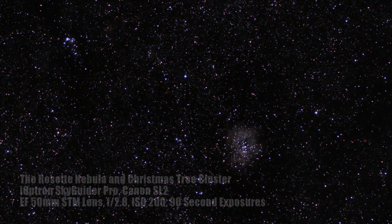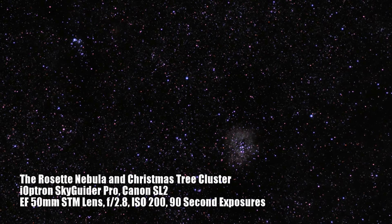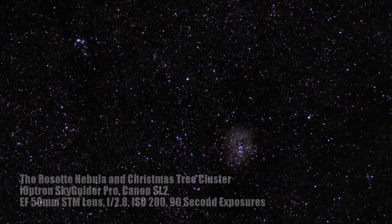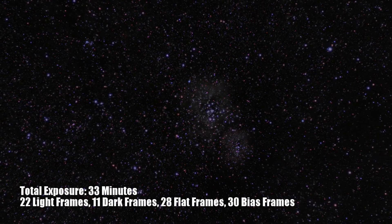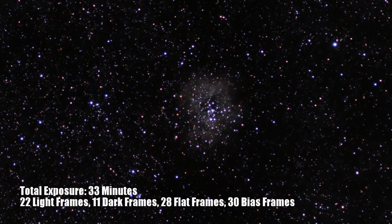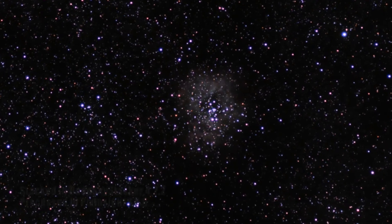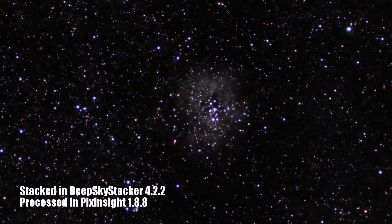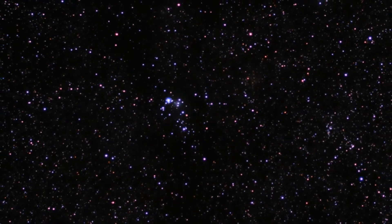If you take a look at this image that I had recently processed, you can see what I'm talking about. Pinpoint sharp stars from the center of the field to the edge of the field of view, with the camera stopped down to f/2.8. The Rosetta Nebula, even with just 30 minutes of exposure time, is showing complex detail and even a hint of colorization. The Christmas Tree Cluster is sharp and beautiful with its pinpoint stars.